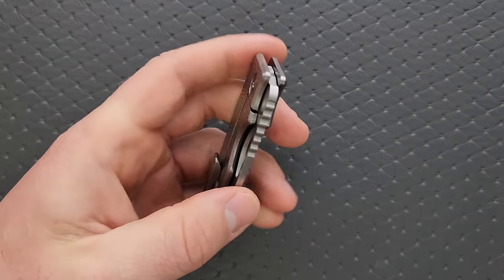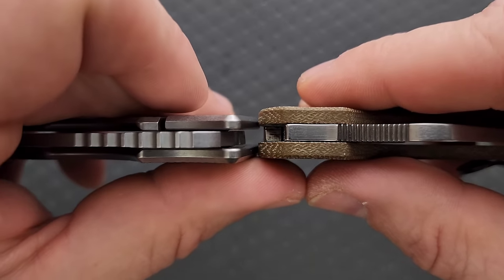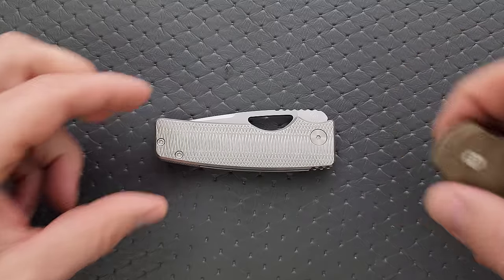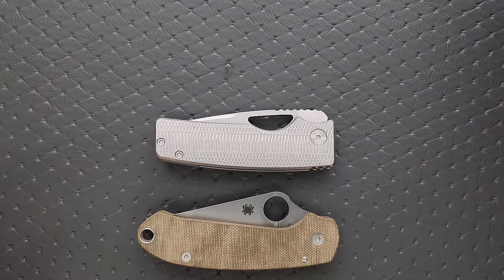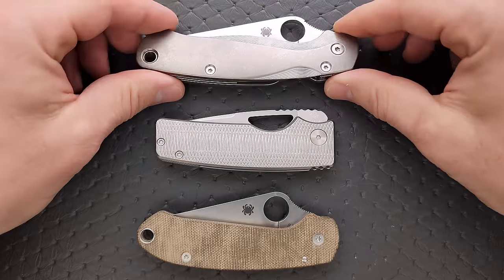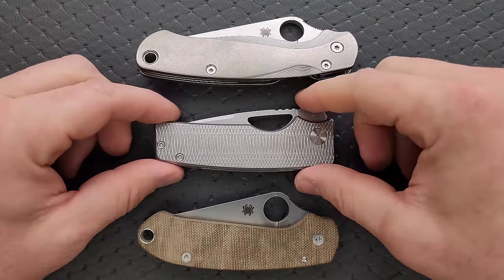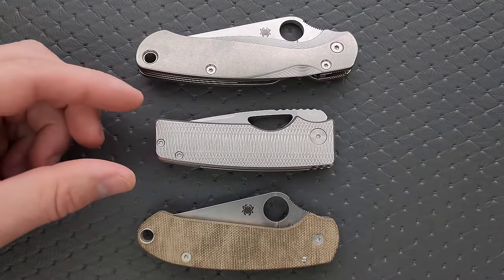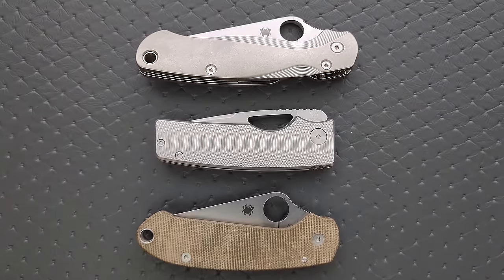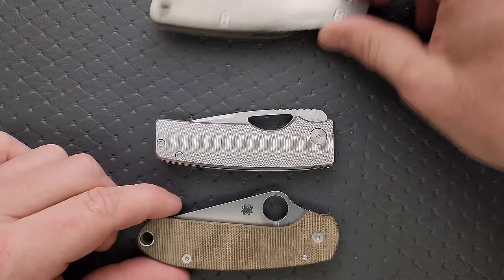Let's go ahead and do carry profile. The thickness up against the Spyderco Para 3 — you can see that this knife is definitely on the thinner side. Length and height up against the PM2 and Para 3. This is also another area where this knife is going to shine. It is very compact and very pocket friendly. While it is on the taller side compared to something like the Benchmade Bugout, it's still not quite as tall as the PM2 or Para 3, and it's shorter in length.